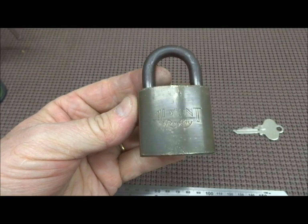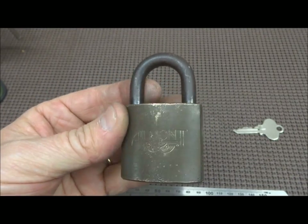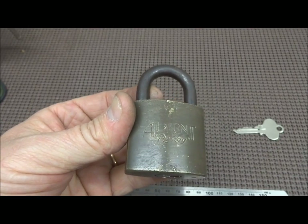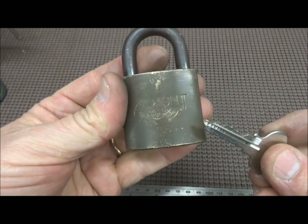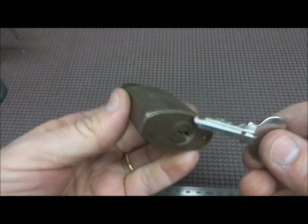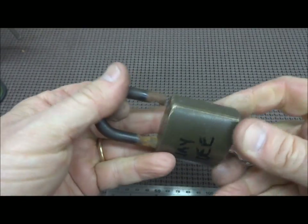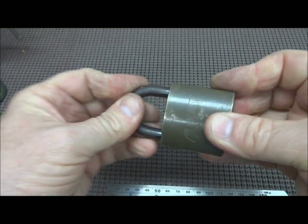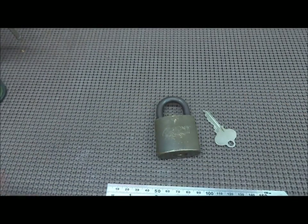It wasn't as bad as I thought — it only took about 15 minutes, surprisingly. That's proof that you learn from your mistakes. First time took two hours, second time 15 minutes. Next time I'll be doing this in like 12 seconds. JD, thank you very much for the lock — I learned a lot. I'm going to send this back to you. There's your key, it works perfectly, and it is key retaining. It's a good lock. Good luck with it. Thank you very much. Bye.